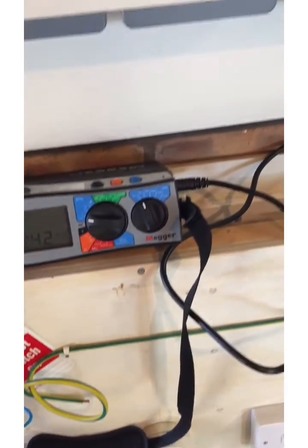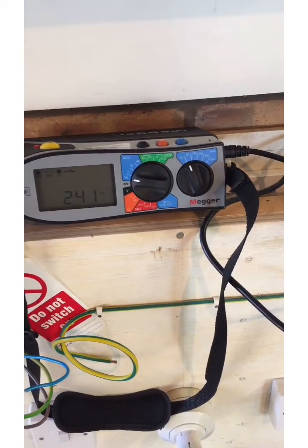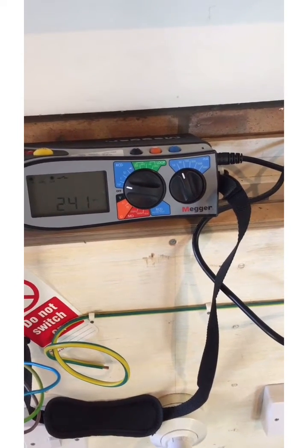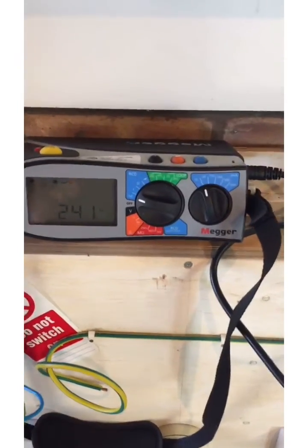Hi, here's a quickie for you. The other day I was setting up here to show you a test using the no-trip loop, and the first time I pressed the button it tripped out. It turned out that it was a faulty RCD that supplies the garage. I'm just going to prove that to you.